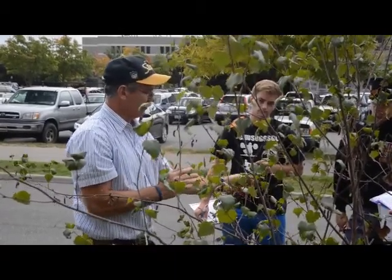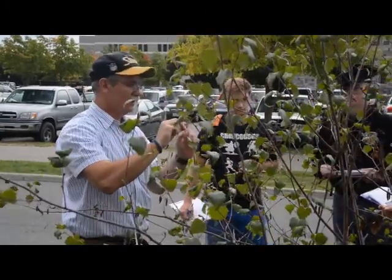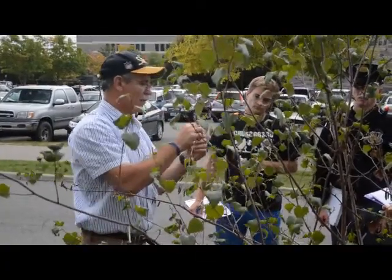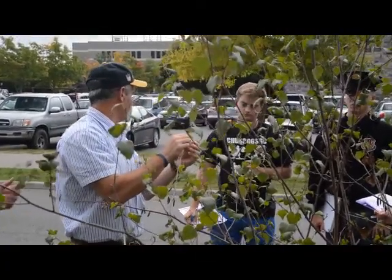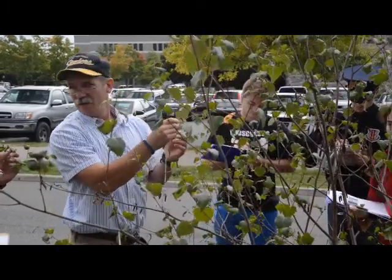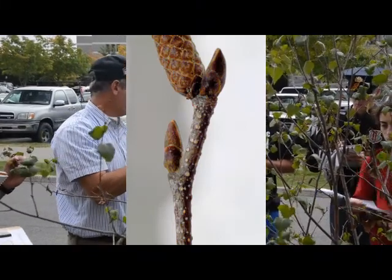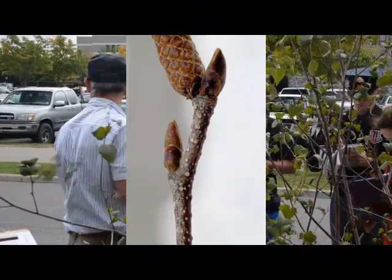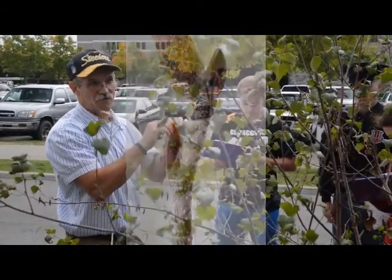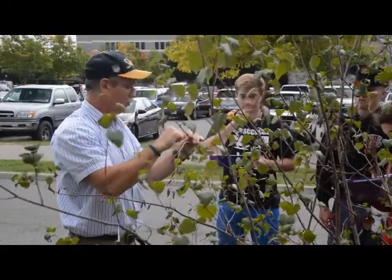The next thing you want to look at is the twig. When we say twig, don't go reaching down here — that's a limb. Twigs, we're talking about the one-year-old material, newest stuff. You want to look at the twig and feel it between your fingers. They have very, very rough, raised-up lenticels. It sort of seems like salt on a pretzel stick. Very, very rough. That's going to be in contrast to paper — it's a real rough twig.